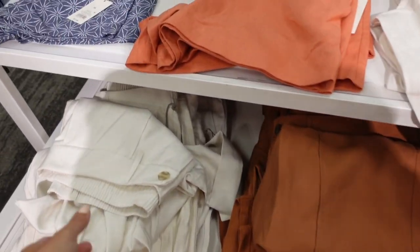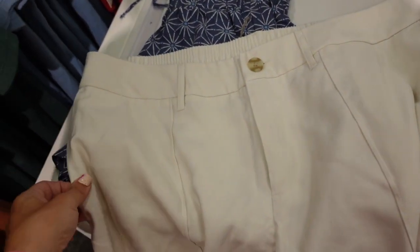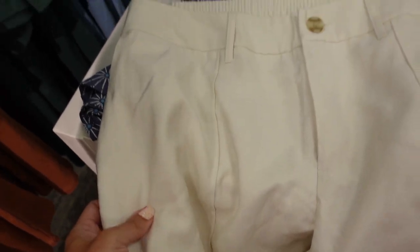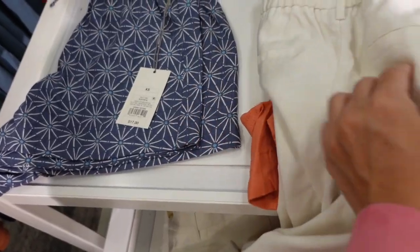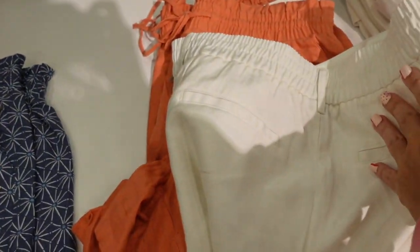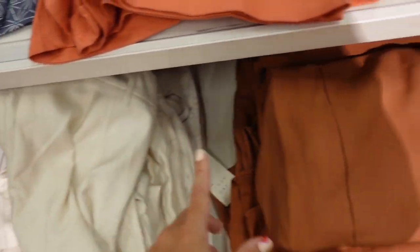New pants from A New Day. These have pleated front detailing, a tortoise button, a little side pocket, and are made of a tulle-like material — really soft and lightweight with a cuff at the bottom. The back has faux pockets and belt loops with a squirrel belt. Comes in khaki/off-white, brown, and olive. Regularly $29.99.